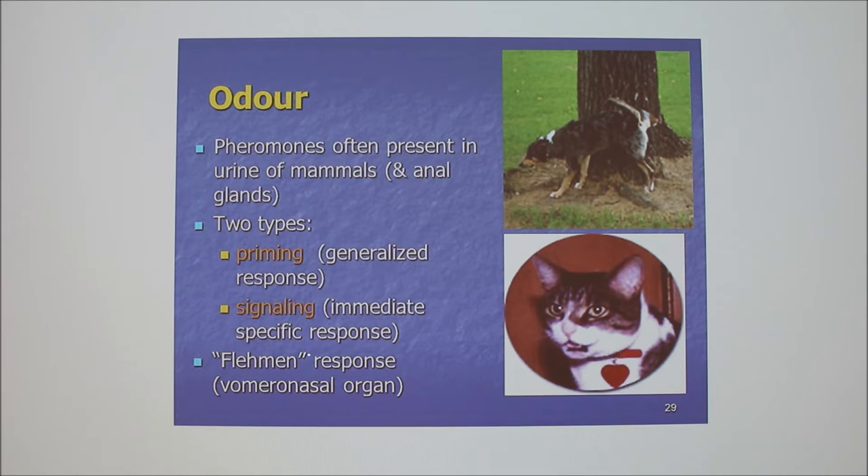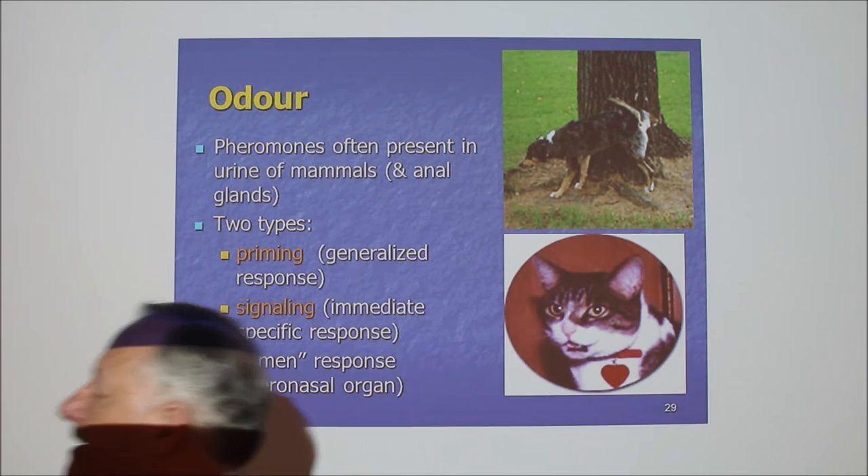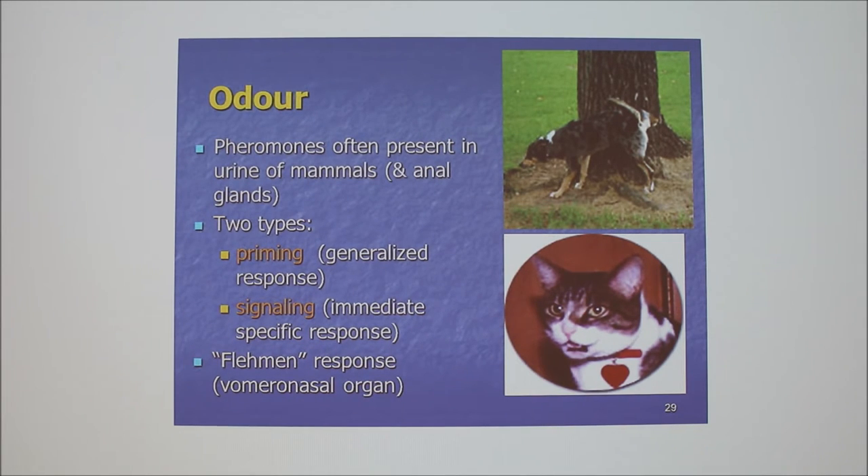In some animals, especially males — in boars, big boars — you know when they're chomping and there's saliva everywhere. They're smelly. The urine in the sheath where the penis is often has a whole bunch of material collected there.